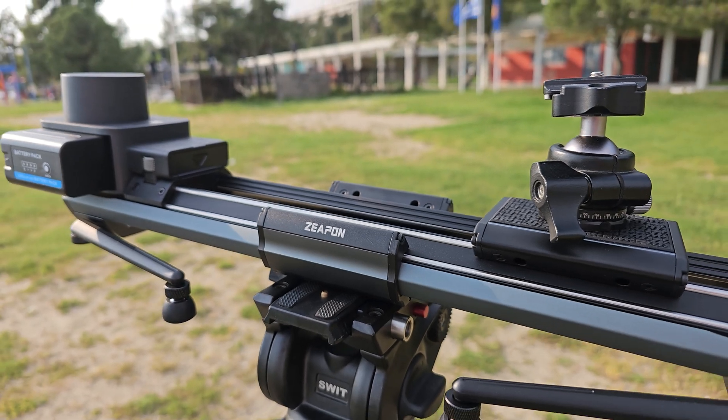Despite the different lengths, all models in the Micro 3 series use a new 45-degree angle track design. They can carry a 4 kg payload limit in any direction, and the horizontal load is up to 12 kg.